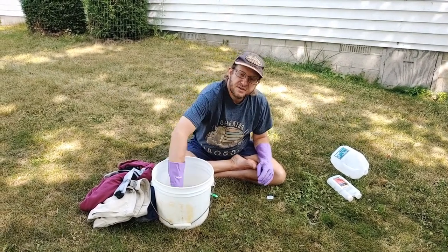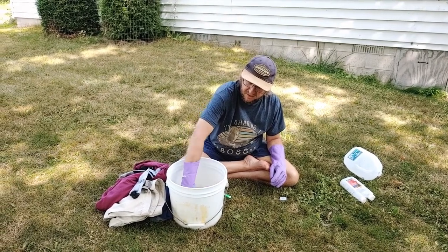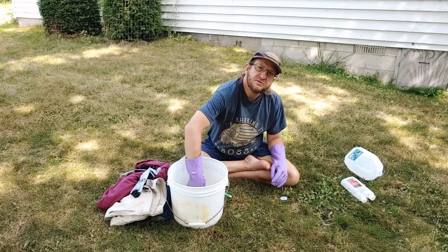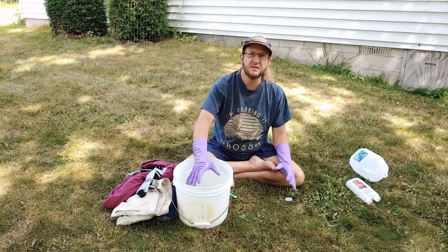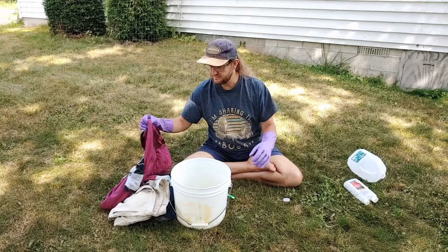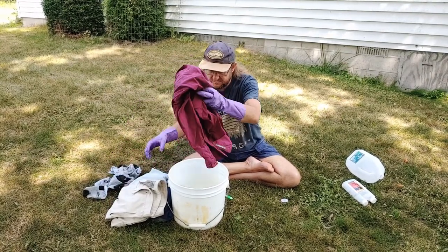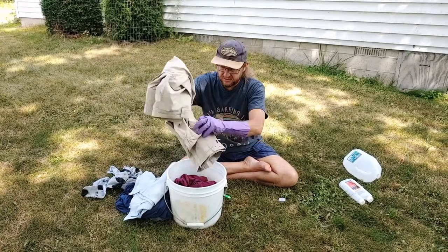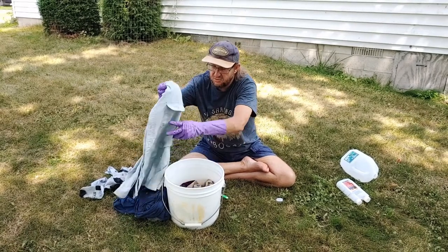So I'm just going to stir this up a little bit. The other options I've tried that use petroleum mix up looking like paint thinner and smelling quite strong. This one is relatively odorless. And then I just take our camping clothes and soak them all in there.